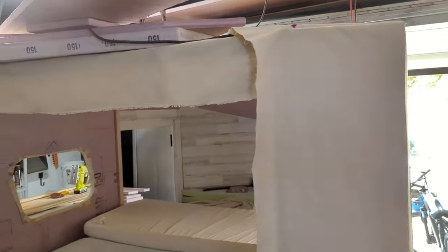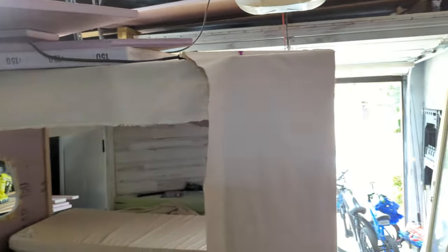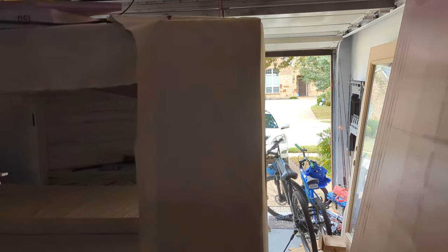I looked at hurricane hinges, but it seems like those would leak — though people have good luck with them, people also have good luck with the piano hinge. So I'm going to go with the piano hinge — it was way cheaper. I'll just put a little strip of rubber over it so it doesn't leak, and I should be good.